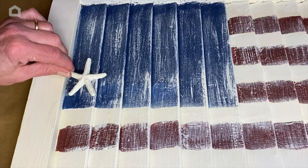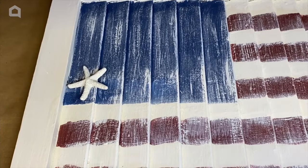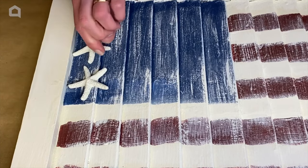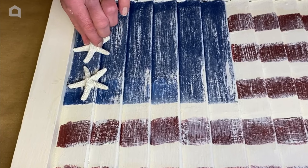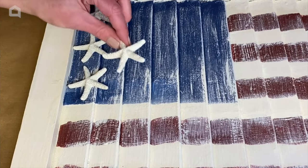Now to finish up my flag shutter, I'm going to add a little bit of a coastal touch. For the stars on the flag, I am going to use some starfish. I'm just going to hot glue those on. This will look so cute outside for Memorial Day and the 4th of July.